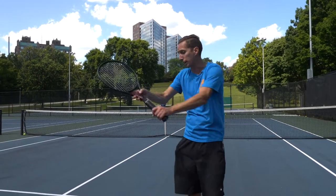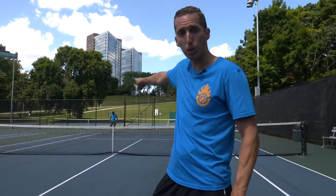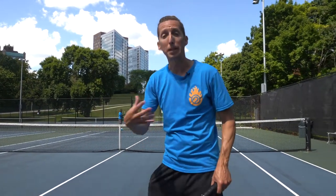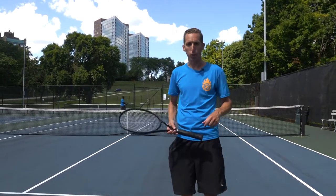Megan and I are targeting all our shots at the deuce half of the court, and we're specifically trying to keep the ball deep back to Kevin. This is a cooperative rally — we're not trying to beat him, but we are trying to keep the intensity relatively high and make it a good workout.